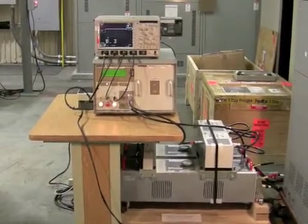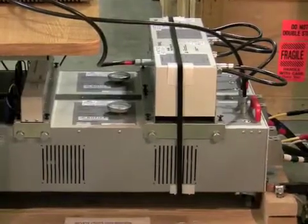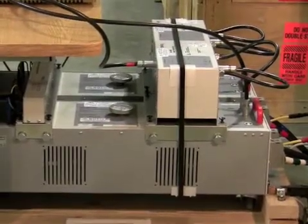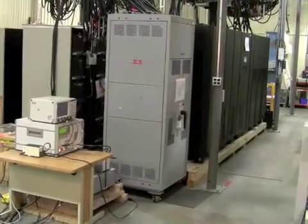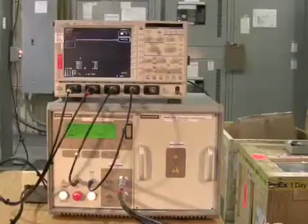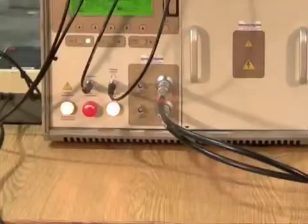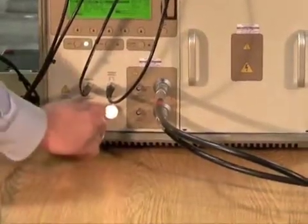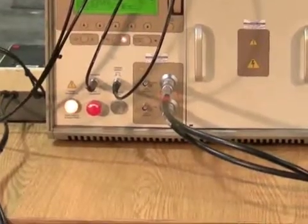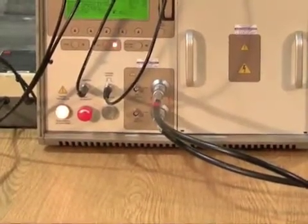Here we have the Keetak surge generator machine that we're going to use to test our 1100 kVA 93-95 UPS for input surges. Underneath the Keetak machine we see the coupling network, which physically couples the surge onto the input voltage bus bars of the UPS. On the right-hand side of the screen we can see the 1100 kVA UPS running at 100% load. We've placed an oscilloscope on top of the Keetak machine so we can see the surge and the resultant output in real time. The test begins — each time the red LED lights, a surge is being applied to the input of the UPS, so we are seeing multiple repeated surges during the course of this test.